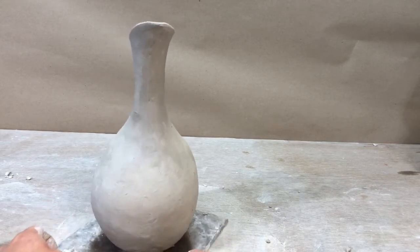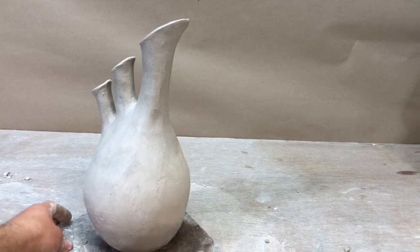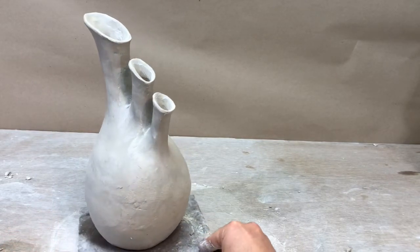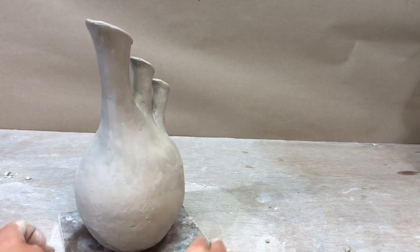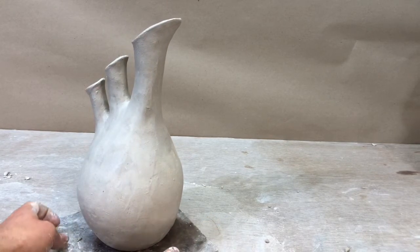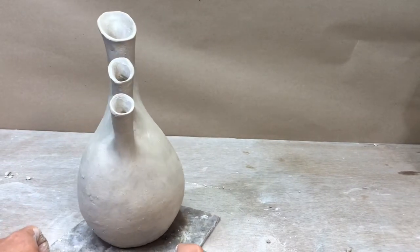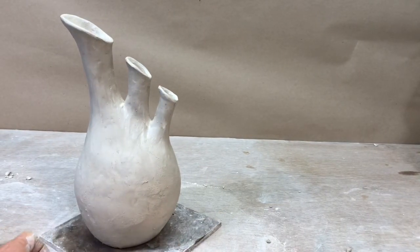For your hand constructed project, you will create a cylinder vase that is 10 to 12 inches tall, wet, in the unfired stage. Surface decoration is an important part of the project. Equal time should be given to the construction and decoration of your project. You will post an image of this project on Canvas under the hand constructed project tab. Before you begin, take a look at the PDF that has some additional instructions and images that will hopefully inspire you.